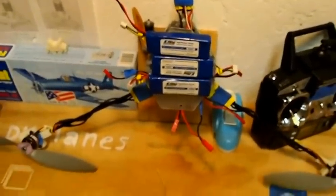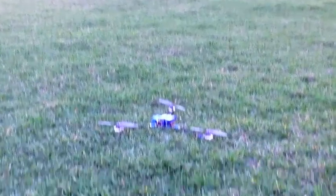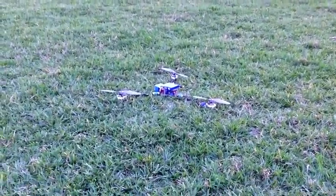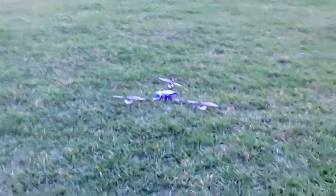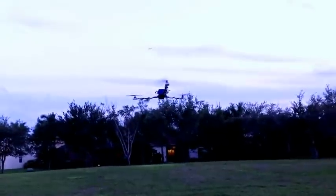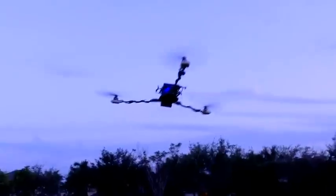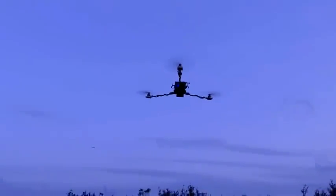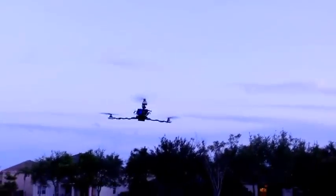So I'm going to go to the field and fly. I have the tricopter with the GoPro on it, and this is going to be practically the first flight while recording it. It's stable — just trimming it out a bit because I put the GoPro on it.